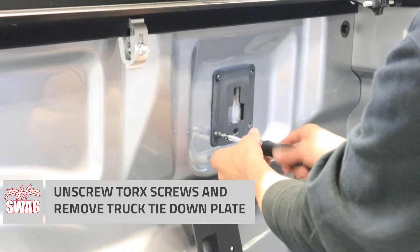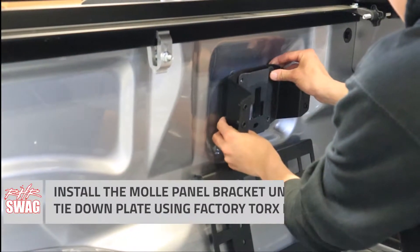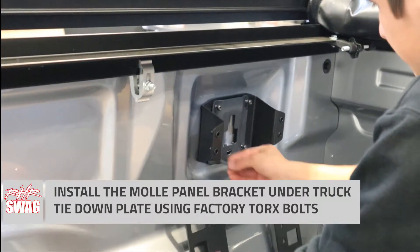First step, we need to take the factory truck bed tie-down plate off. Your MOLLE panel bracket attaches and installs directly underneath that plate, and reuses your factory Torx hardware. Threading in by hand helps reduce the chance for cross-threading, which is never a good time.